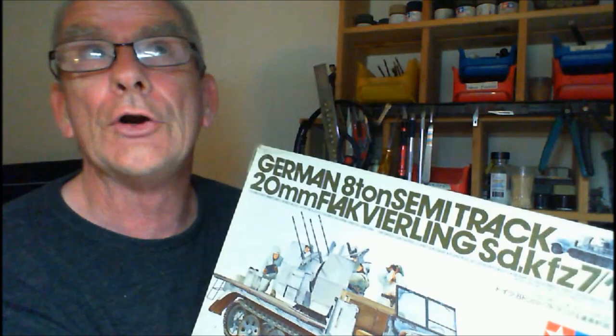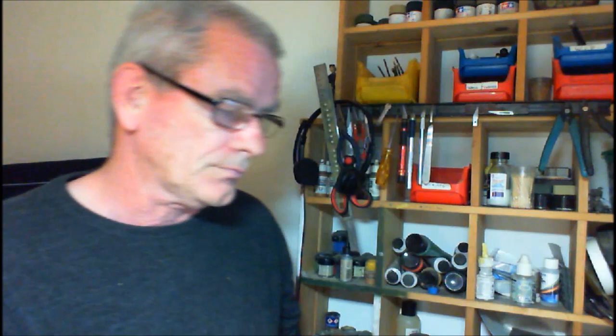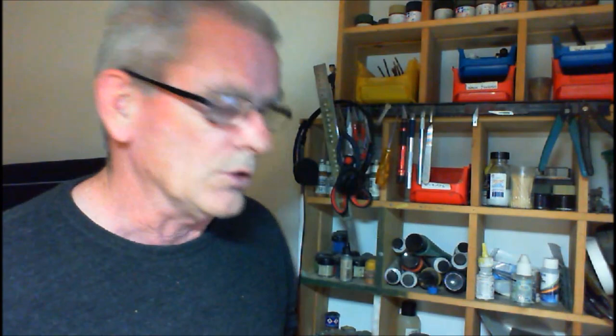Hi guys, it's John with you again and it's time to start building this German 8-ton semi-track 20 millimeter Flak Vierling SdKfz 7/1. This is the old 70s kit and as I said in the unboxing, it has been re-released. Whether they cleaned up the molds or not, they're the exact same - I didn't see any difference. It's been re-released and it's actually quite reasonable in price. Let's get down to the bench and get started.